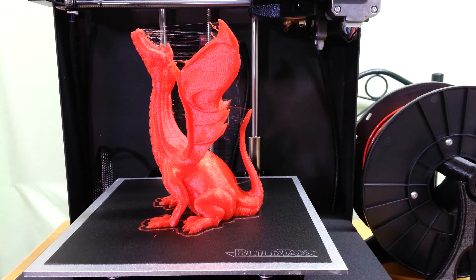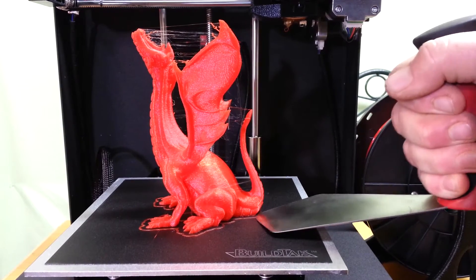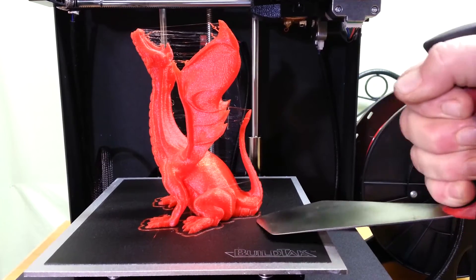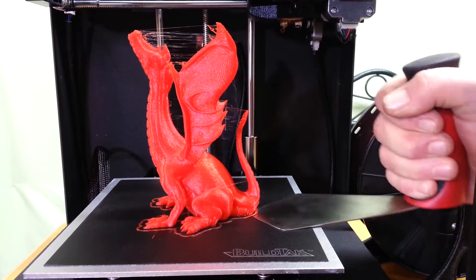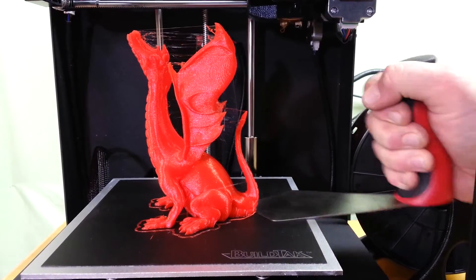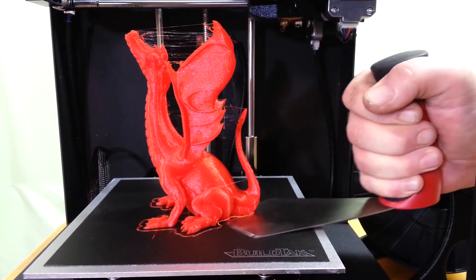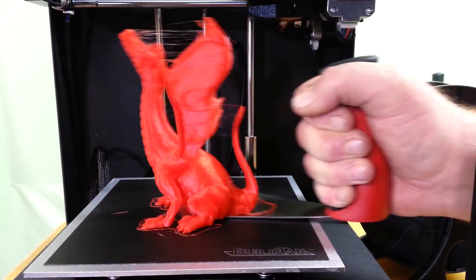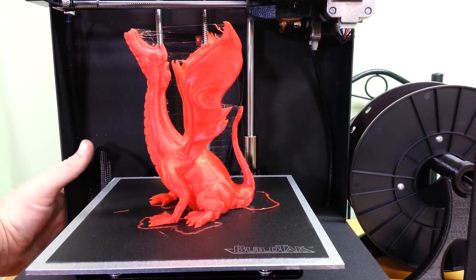Okay guys, so that's been nine hours and 32 minutes. I've got the print bed heated up to 70 degrees Celsius, and let's see if it'll come off. I'm going to start from the back here — I don't want to mess up the toes. There we go. Nice, let's get the unit turned off.